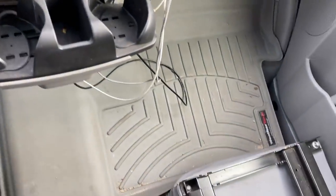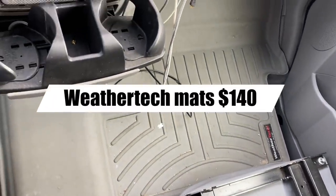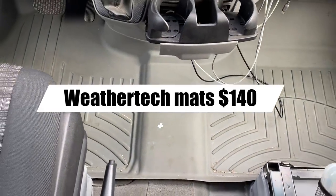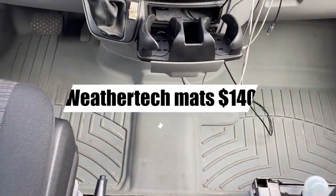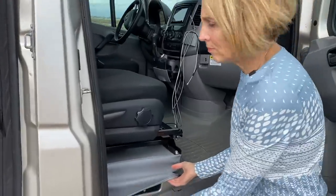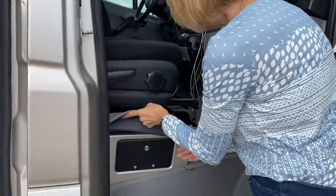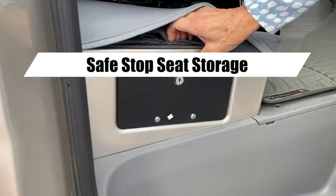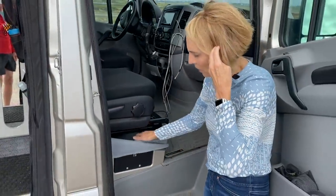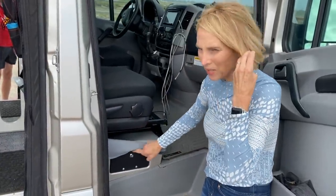We have WeatherTech mats that are very dirty right now, but we got those before we went up to Alaska because the vehicle comes with carpet and that's not going to last well if you use your van for camping. I also added a little lock on this door — it's obviously not going to keep anyone out since they could go through another way, but maybe it'll slow somebody down while they figure out what's in there.